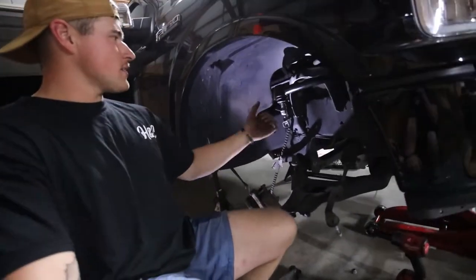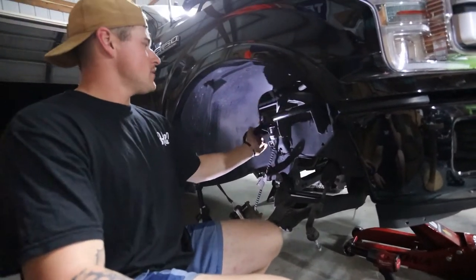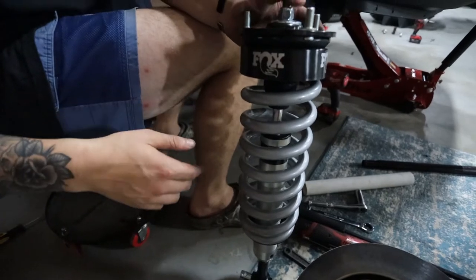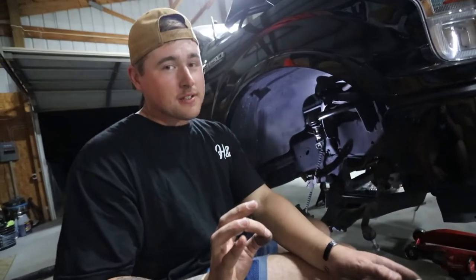We got the whole front right side done. Just popped the Freedom Off-Road control arm up there. Looks pretty nice. Can't wait to slap this coilover in there from Fox — it's going to be pretty nice, going to ride amazing.